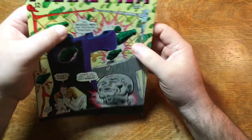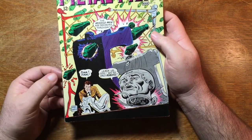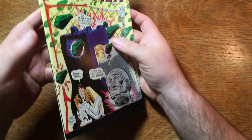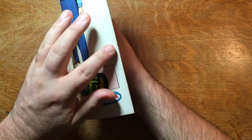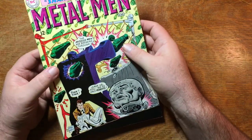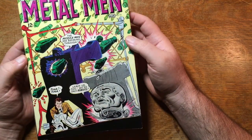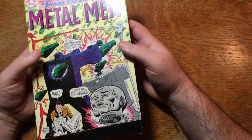What would I need to give it an 8? Probably this stress around the bottom staple on both front and back would have to be a little less, and there's a little chip mid-spine — if that wasn't there, I could probably see this as an 8. But as it is, I think a 7.5 is about the best we can do. That's not bad for that old of a comic book.